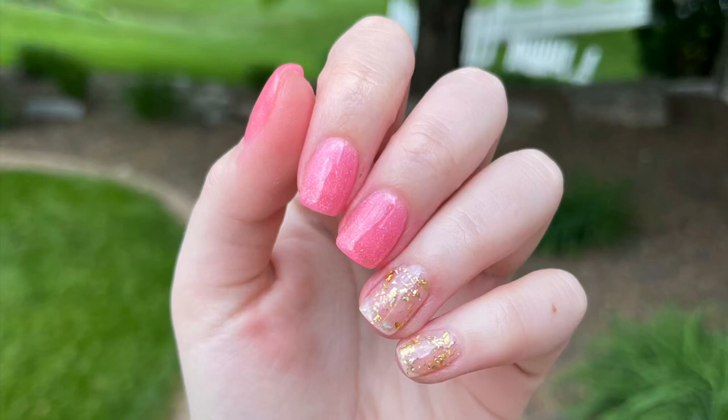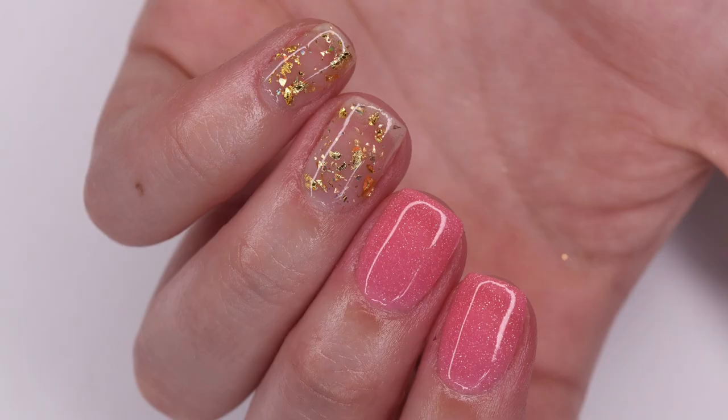Hey guys, so in today's video I'm going to be sharing how to create this pink and gold summery manicure using the Sparkle & Co. May 2022 subscription. So let's get right into the video.